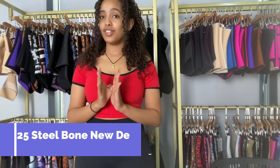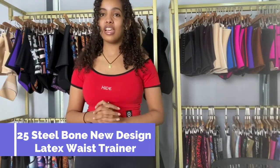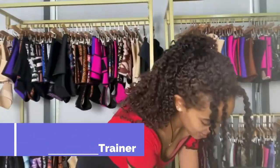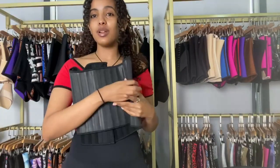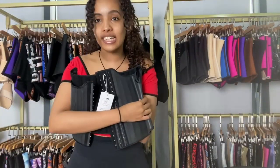This waist trainer is a 25 steel bone latex waist trainer, but trust me it's not the one I showed you guys before. This is a new design. This is a 25 steel bone latex waist trainer.